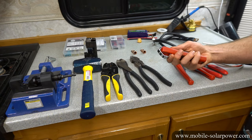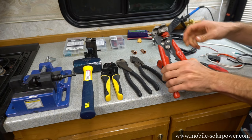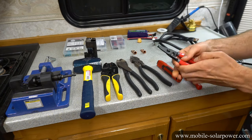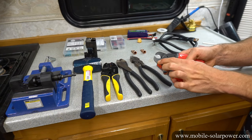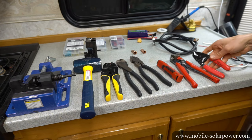Next we have wire strippers. I like to use this one for large wires and then this one for small wires up to 10 gauge. I also have cable cutters, and if you're careful and know what you're doing you can use these as a wire stripper, but I don't recommend most beginners doing this because you could hurt the wire — though it can be very useful if you know how.